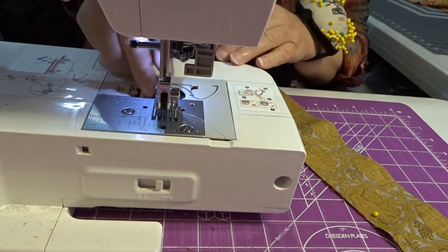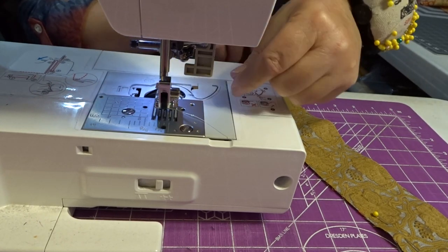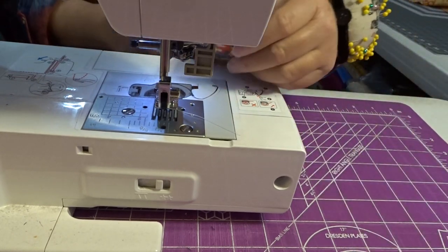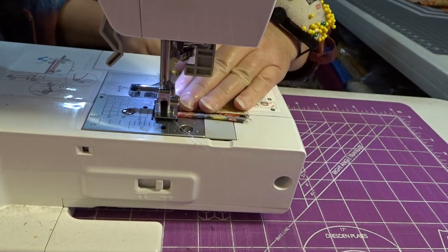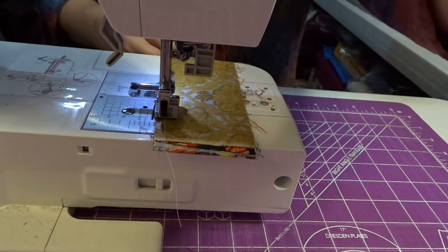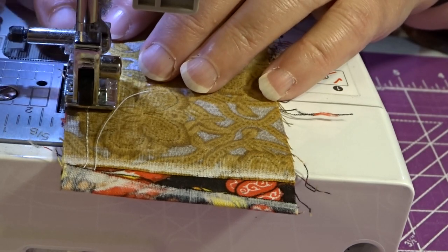My bobbin is almost empty, so we're going to go ahead and refill that. When I'm in a mood, I will fill four or five bobbins at a time so that when I'm in a sewing mood I can just keep on rocking. Now the bobbin is full. So we're just going to line that up, stitch this down, and I want you all to see how I'm putting that right up next to the edge of my piecing foot.